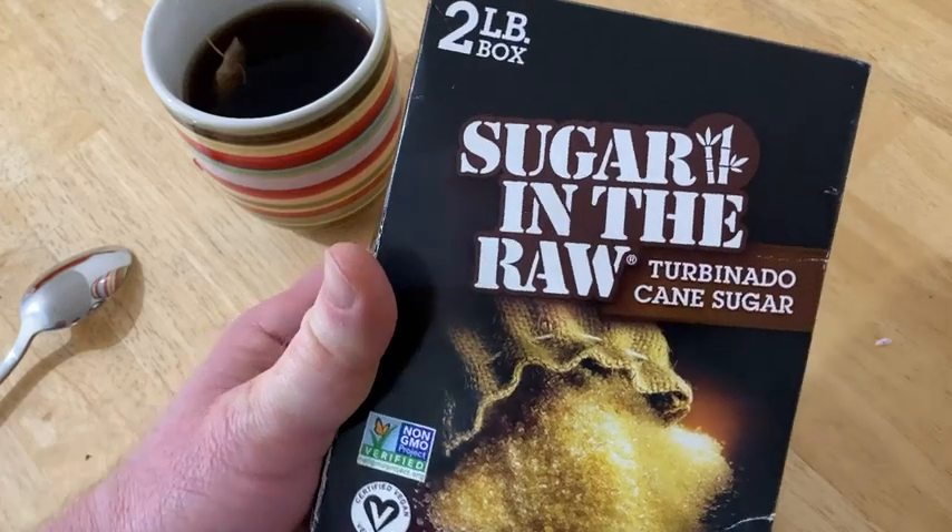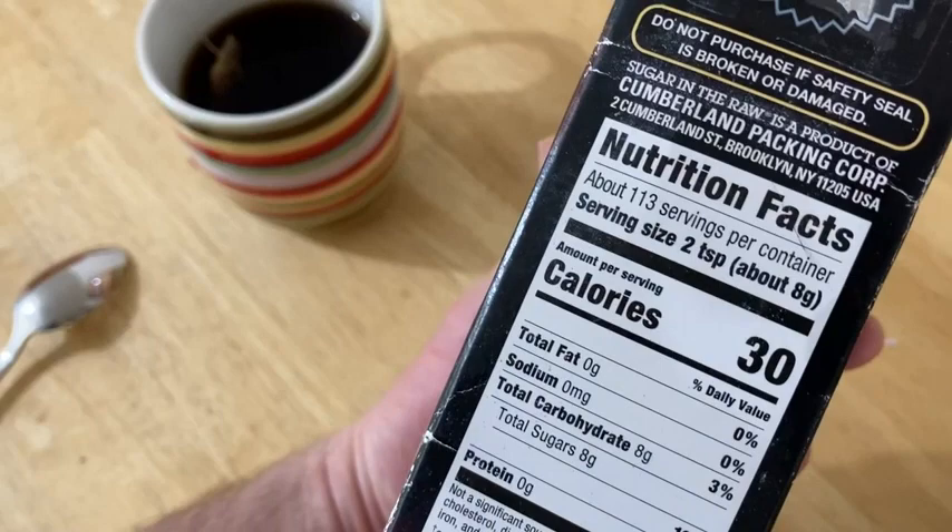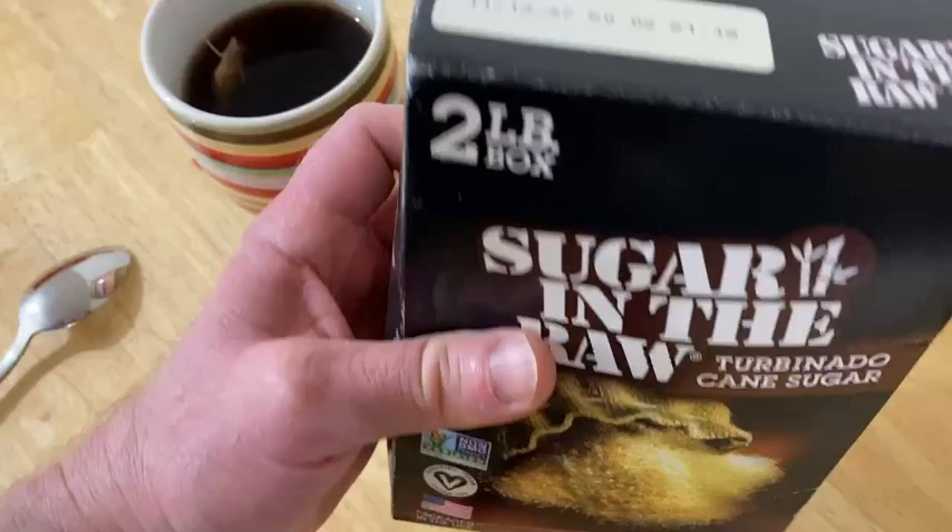This is Sugar in the Raw Turbinado Cane Sugar. This is a two-pound package of sugar. A serving size is two teaspoons, and each serving has 30 calories. There are 113 servings in this container.